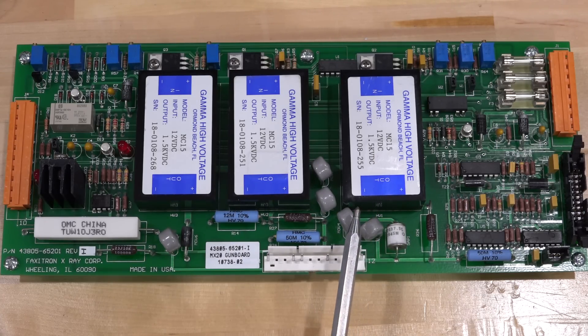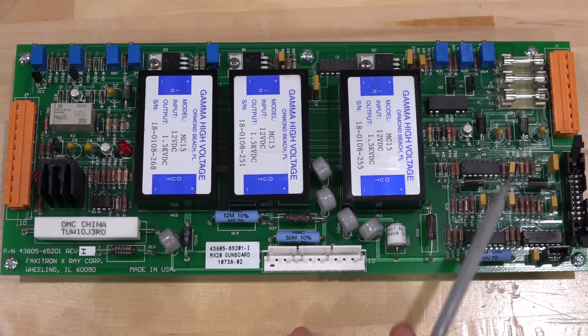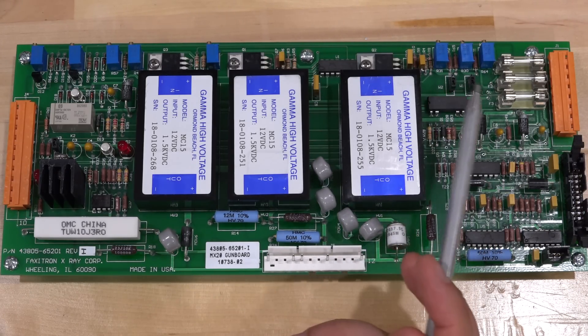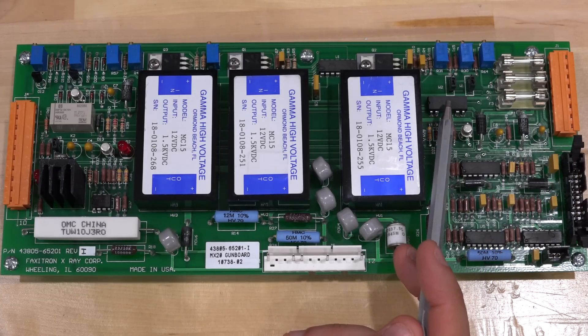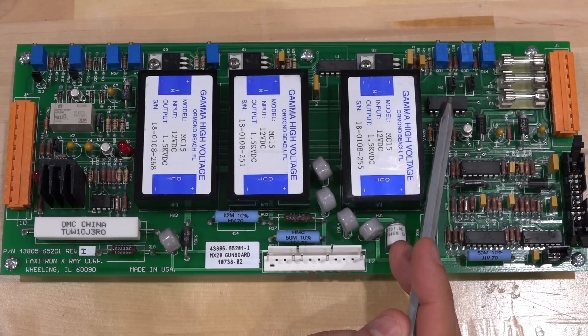Looking at the solder mask labels and the potentiometers, there must be a DAC somewhere else sending an analog voltage to this board. It goes through a couple of op-amps, then a reed switch, then another op-amp, and ultimately into the first HV module — which I suspect handles the focusing. The reed switch is in series with the voltage controlling the focus. If the reed switch is intermittent — sometimes working, sometimes not — it could explain why the image goes from out of focus to suddenly in focus after some time.